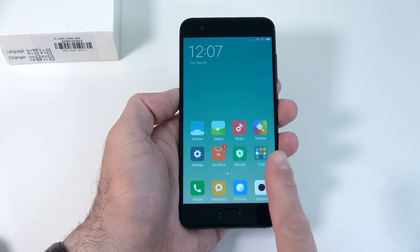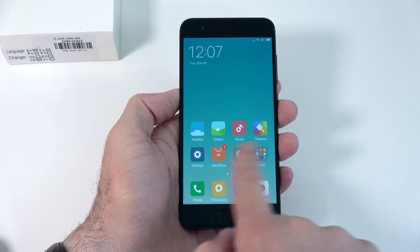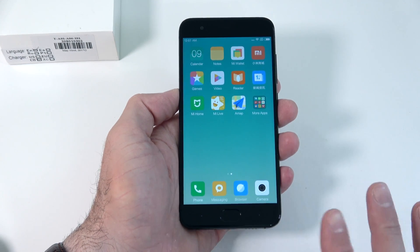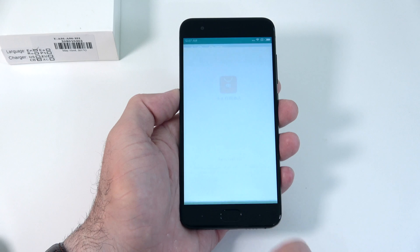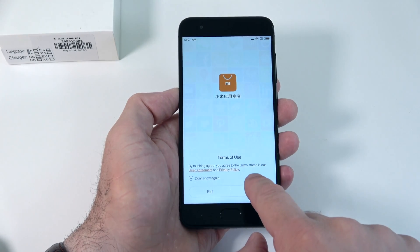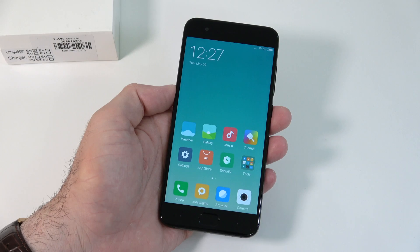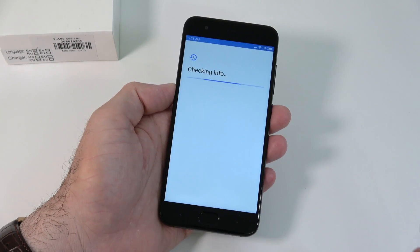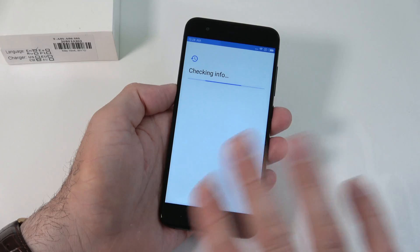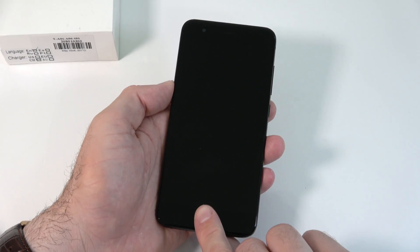The first thing I noticed is that we don't have the Google Play Store anywhere. On the Xiaomi Mi Note 2 it was fairly easy to install. I went to the Xiaomi store to try, but it doesn't look like I can get the Google Play Store going as of now — I'll have to try installing it a different way.